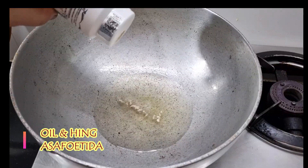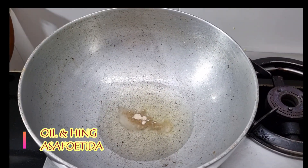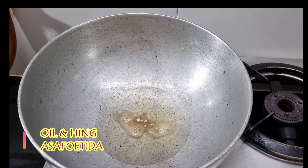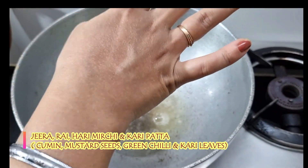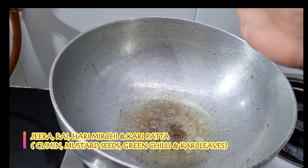We will add some oil to this. I am using curry spice — use it for digestion and the taste is good. Now we add a little meat, then we add a little jira, and then we add a little bit of jira.